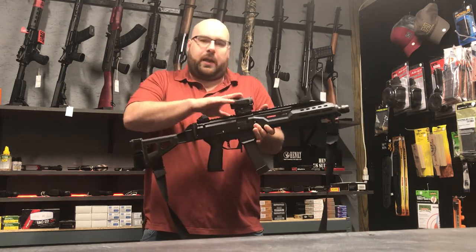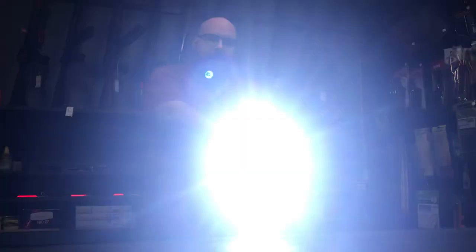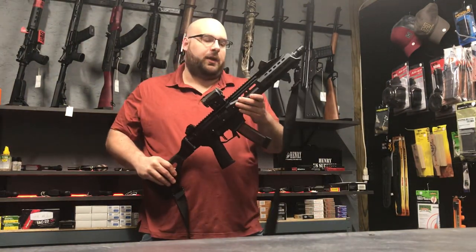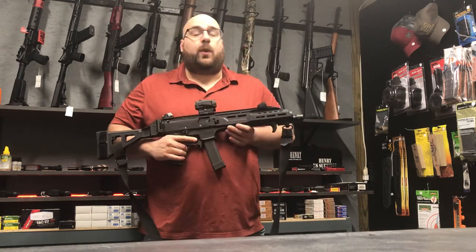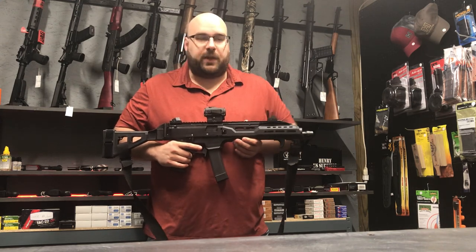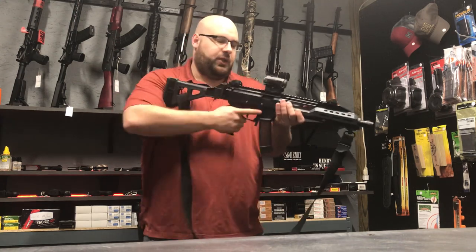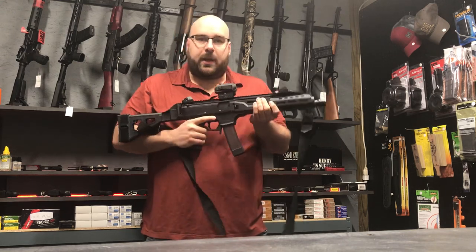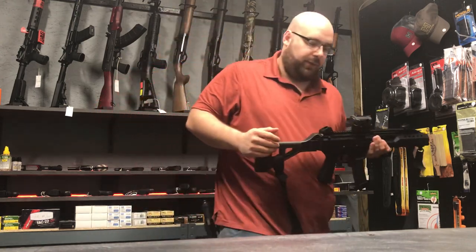I've got a Vortex Spark AR red dot on top, a weapon mounted light, and I do have an Omega 9K silencer on here as well — obviously that's a whole other ball game. Overall, this has been one of my favorite guns. I've shot many thousands of rounds through it and it's been extremely reliable — I don't think I've ever had any sort of malfunction. It's just a very versatile, lightweight, compact package. I trust this gun immensely, but after seeing the new model, there's definitely some nice upgrades on there.